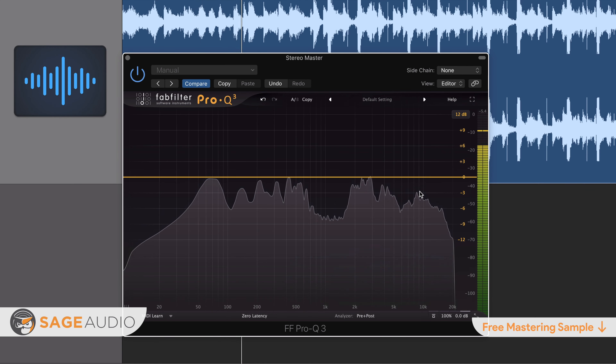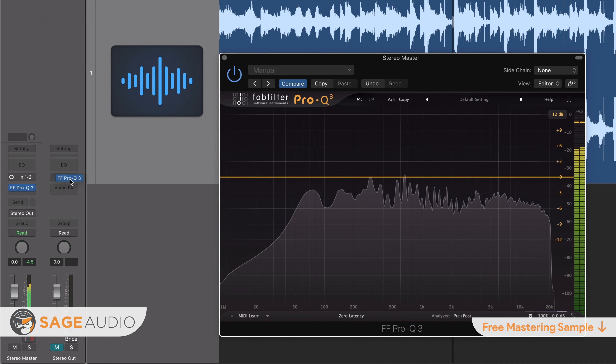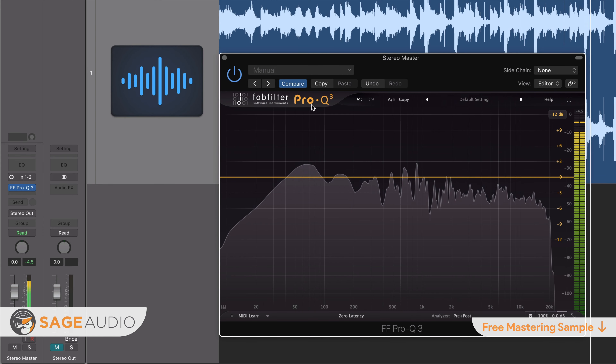If you're an artist or an engineer and you have a mix that you need mastered, you can send it to us at sageaudio.com. We'll master it for you and send you a free mastered sample. All you have to do is set up a short account, upload the song, and we will do the rest.